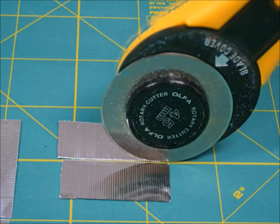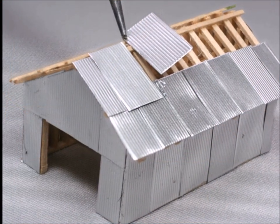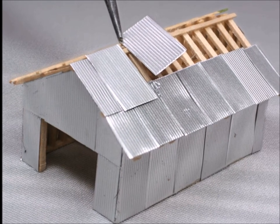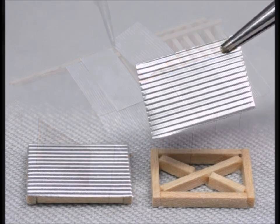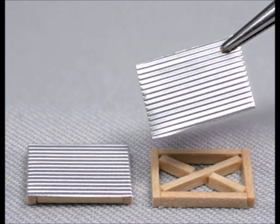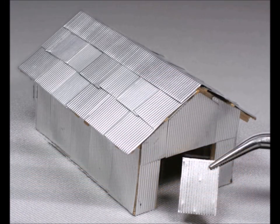Of course, if it's going to be a tin shed you've got to have tin, and I just happen to have some of this corrugated tin laying around. You want to cut the pieces at about the right shape and size, and don't have any two of them exactly the same — so as it goes together it looks like it's been well lived-in and put together over time.